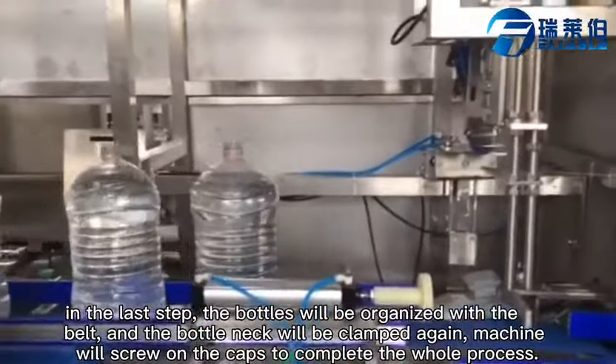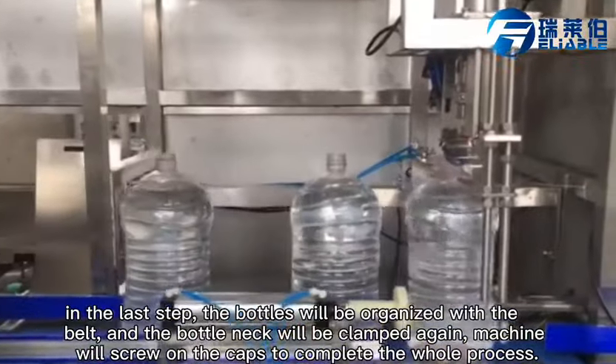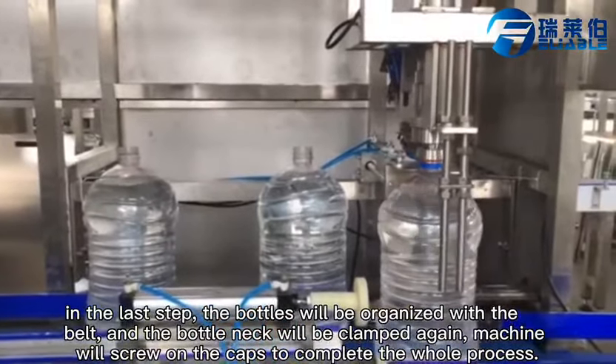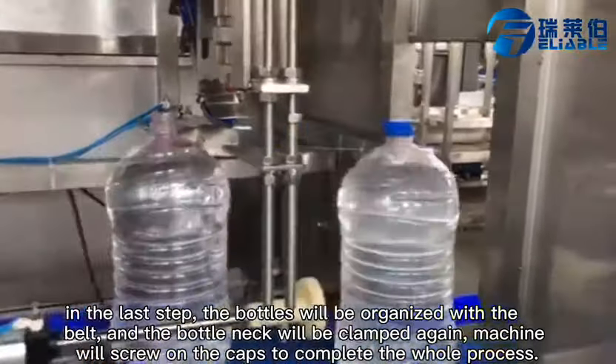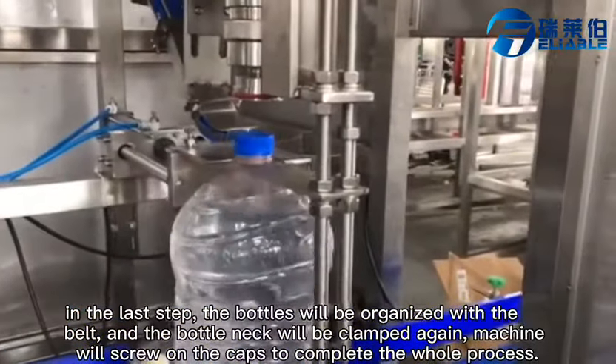In the last step, the bottles will be organized with the belt and then the bottleneck will be clamped again. The machine will screw on the caps to complete the whole filling process.